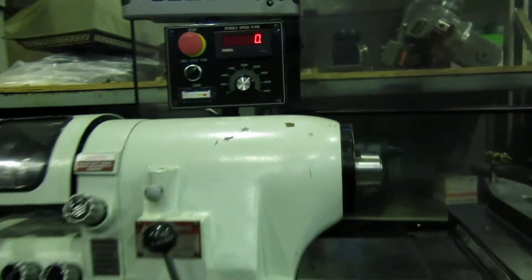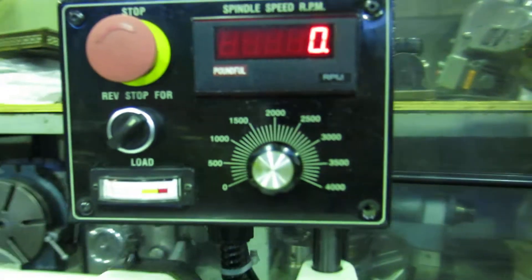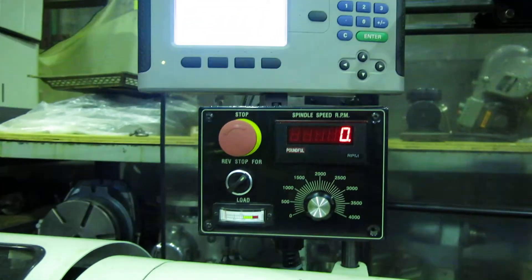You can change your speed just by twisting the dial up on the control. It's got a VFD underneath, wired 220V 3-phase.